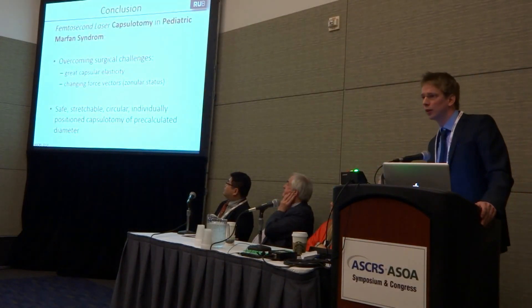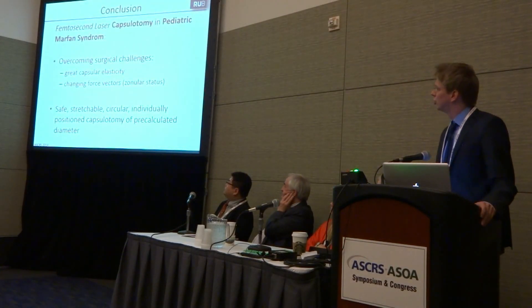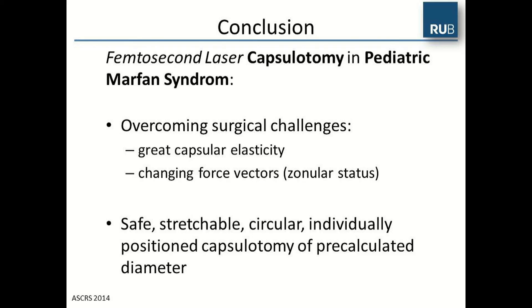In conclusion, the femtosecond laser has great potential to help in pediatric Marfan syndrome, especially for the capsulotomy, where we had the chance to overcome the challenges of the great elasticity of the capsule and the changing force vectors during manual capsulotomy. In summary, the femtosecond laser allows a safe, stretchable, circular, well-positioned capsulotomy with a pre-programmed diameter. Thank you for your attention.